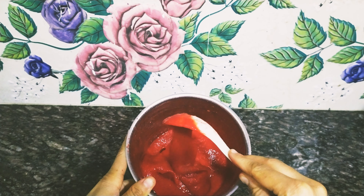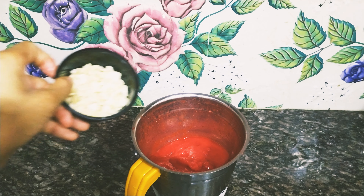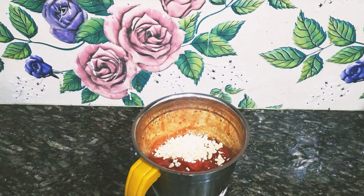I am going to add some crunchy flavor by adding dry fruits — some kaju (cashews), some chopped dry fruits, and some kishmish (raisins).